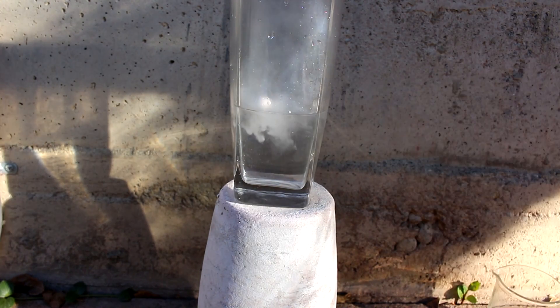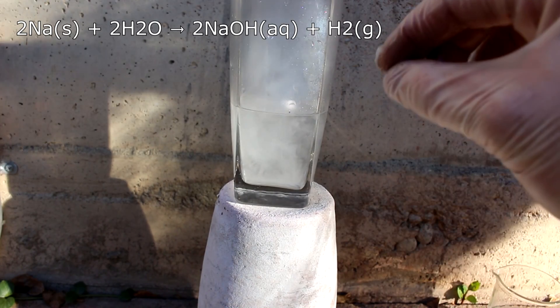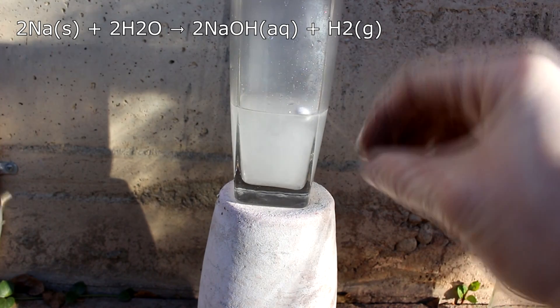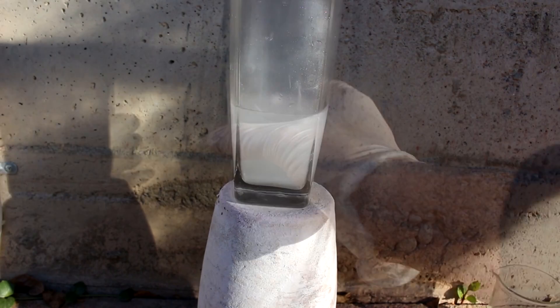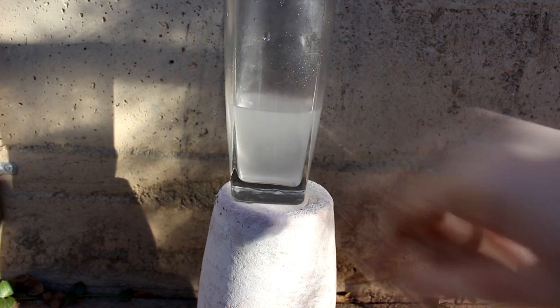You see there's quite a vigorous reaction taking place here. What's happening is that the sodium metal is so reactive it's able to replace hydrogen in the water molecule, forming sodium hydroxide and releasing hydrogen gas. It also releases lots of heat. Now that the sodium is used up, I now have a solution of sodium hydroxide in water.